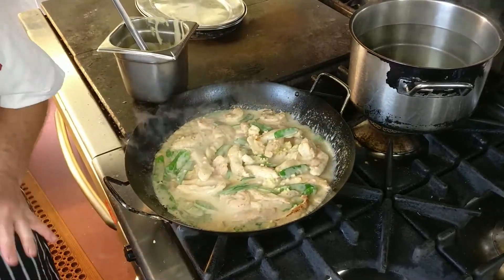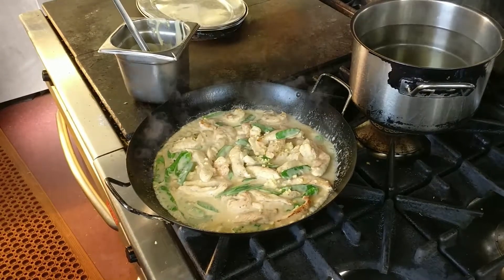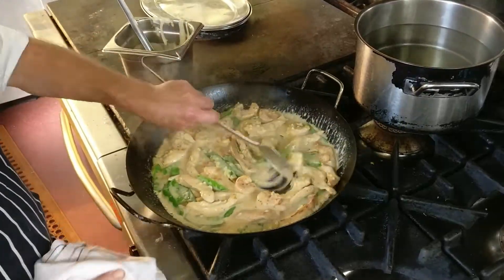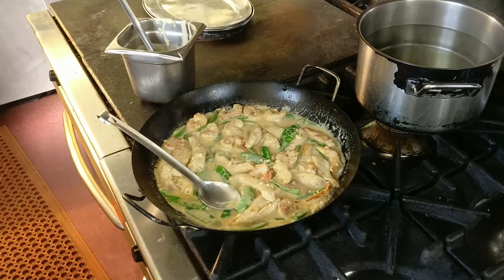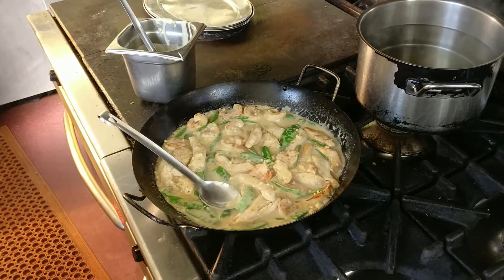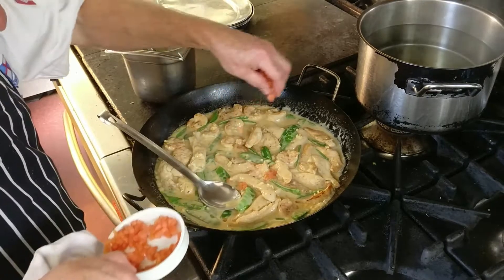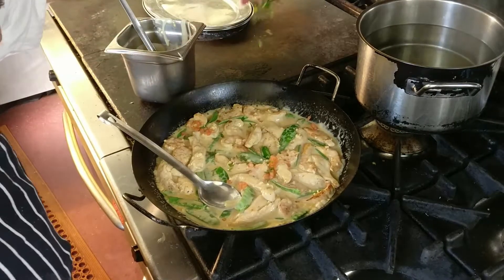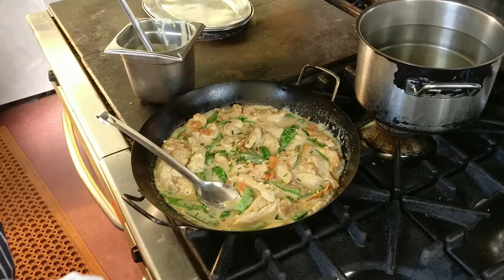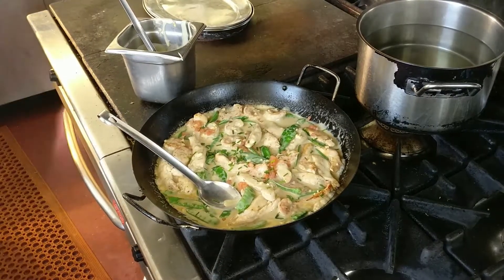The whole thing is cooking at an even rate. I'm happy that the temperature is consistent throughout the pan and that the chicken is now just cooked, the prawns are just cooked, and the mangetout is just cooked. And we're going to have some potatoes — a portion of potatoes.